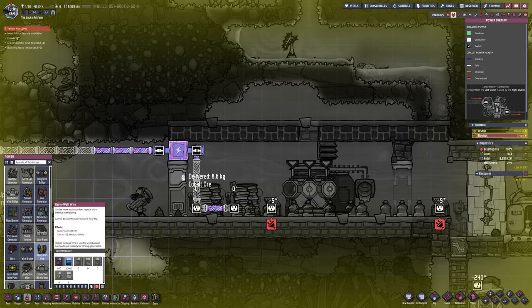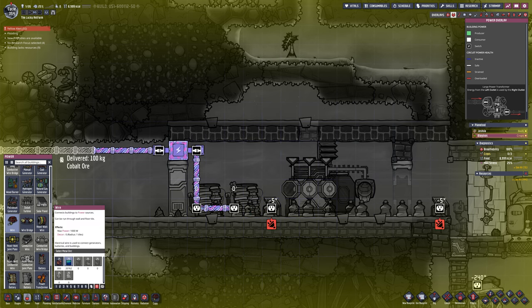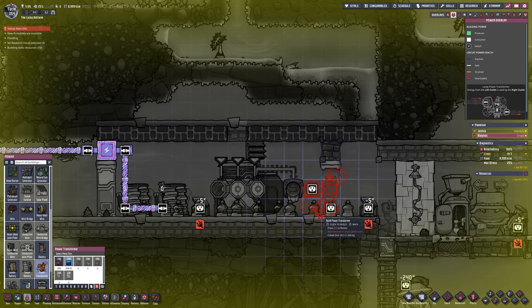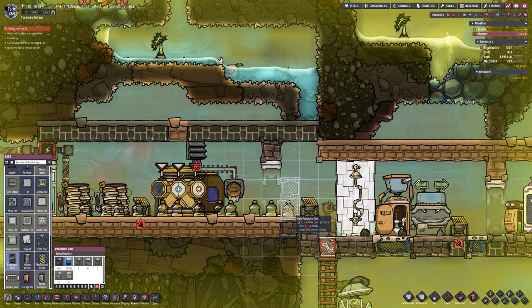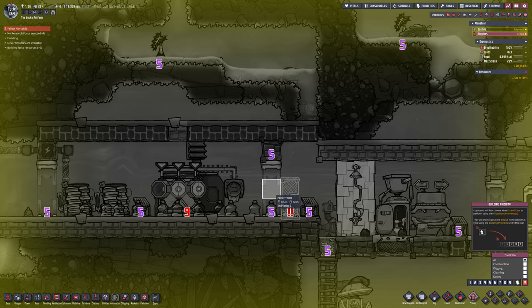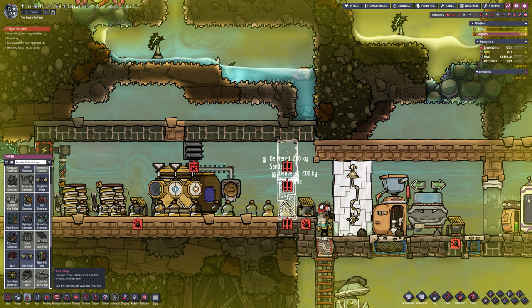I also put some air filters along the base — not powered quite yet, but they'll make sure any polluted oxygen in the base gets cleaned and keeps the duplicant happy. I'm going to use a transformer because I can't have heavy hot wire going straight through the base. One reason is I want rooms to give the morale boost, and two it causes massive decor debuffs — negative 300 on the decor numbers. So I always suggest not running that through the base where you can help it.